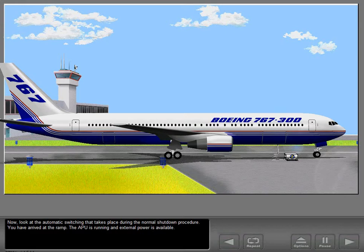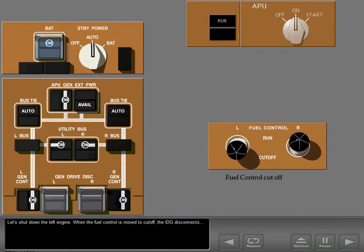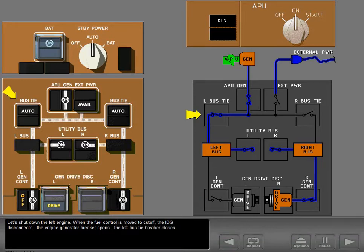You have arrived at the ramp. The APU is running and external power is available. Let's shut down the left engine. When the fuel control is moved to cut off, the IDG disconnects. The engine generator breaker opens, the left bus tiebreaker closes, and the APU powers the left bus. The right bus is still powered by the right engine generator.